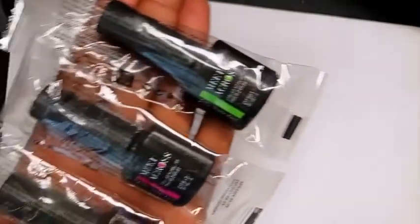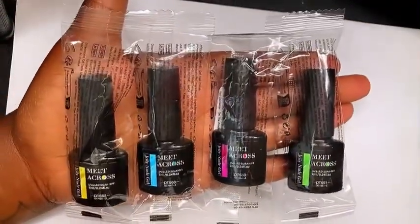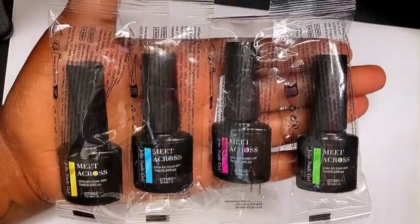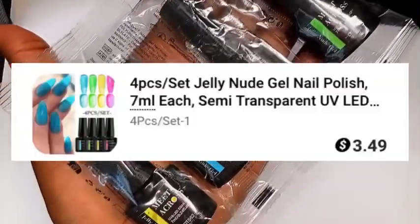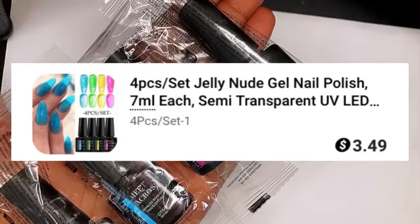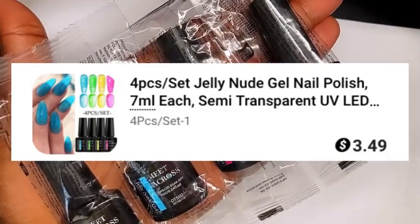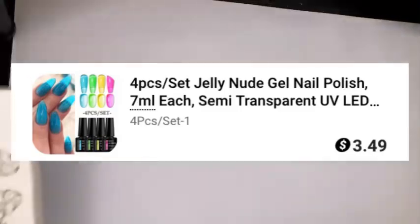The next item I got is this four-pack of jelly gel polishes. I didn't get around to swatching these, but I'll insert a pic so you guys can see what they give — they're supposed to give like a clear jelly effect. I've really been wanting to try some gel polishes like this, so when I do my nail set I'm definitely going to swatch and show you guys how the colors look. It's a four-piece set and it was only three dollars and 49 cents.